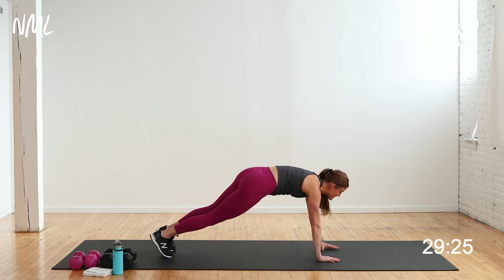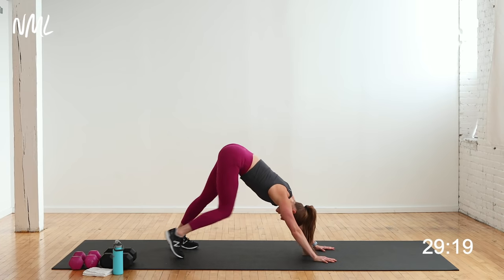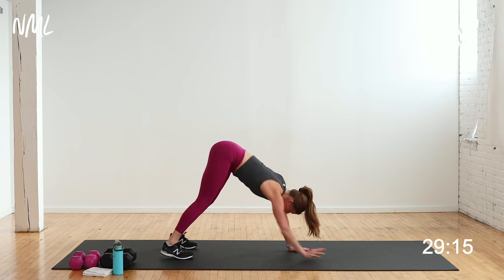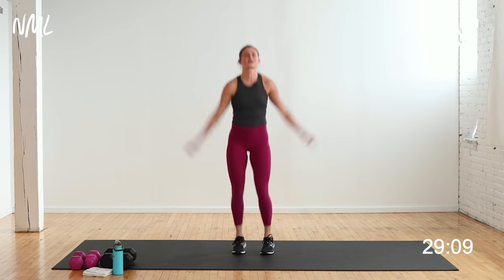Replant the hand, give me two push-ups — knees or toes, down and up, down and up. Push back to down dog. Little stretch, little pedal, walk those hands back to your feet. Roll up one vertebrae at a time. Let's get a little cardio burst — give me some jumping jacks right here.